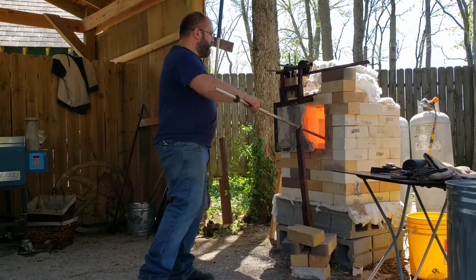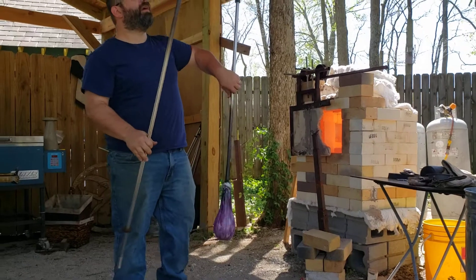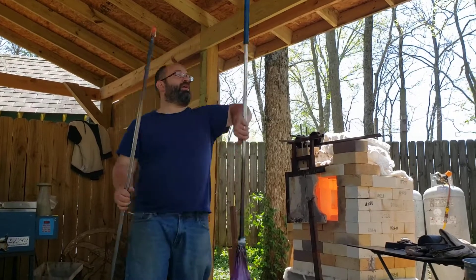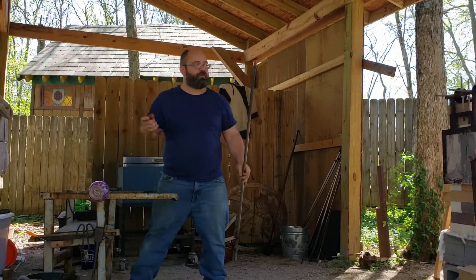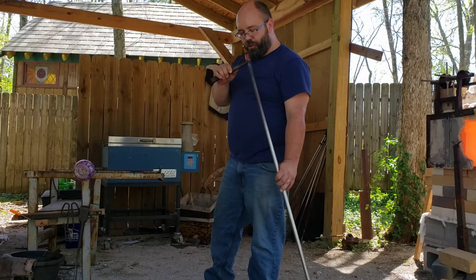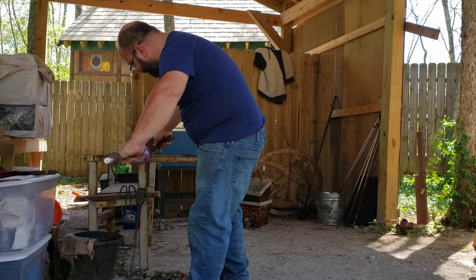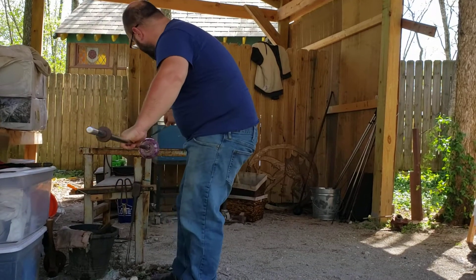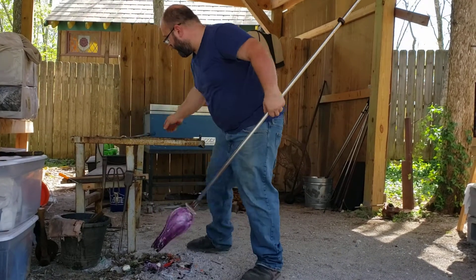I'm going to make my punty now. Just gather a little bit of glass on the step-down punty, shape it into a dome about a sixteenth to a quarter of an inch off the end of the pipe, and tack fuse it to the bottom of the piece. Cool it down to make sure it doesn't over fuse. Before I fully stick it, I'll give it a few turns to make sure it's on center. I usually use two drops of water along the jack line, a gentle tap, and it pops right off.